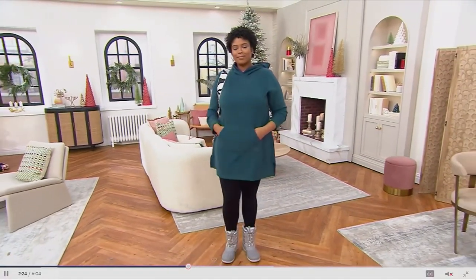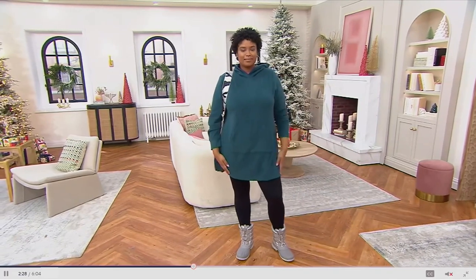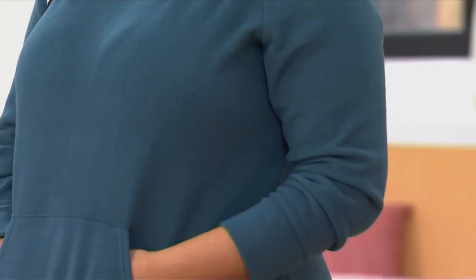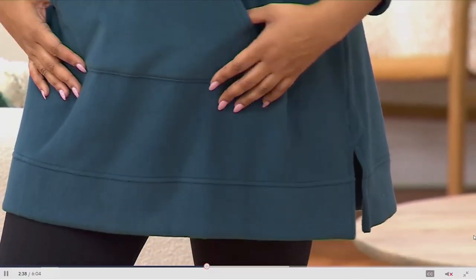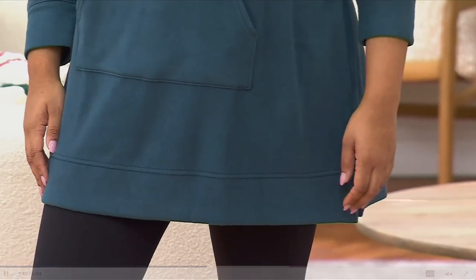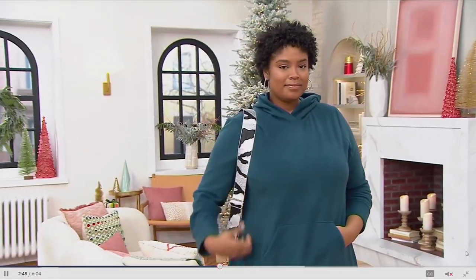It looks flattering on any body type, it's not bulky at all, it's super soft and cozy. I love black — I originally lived in New York City for 18 years — but the colors are just so pretty too, like the wine color or the peacock color on the model. It's a jewel tone — all the colors are really nice.